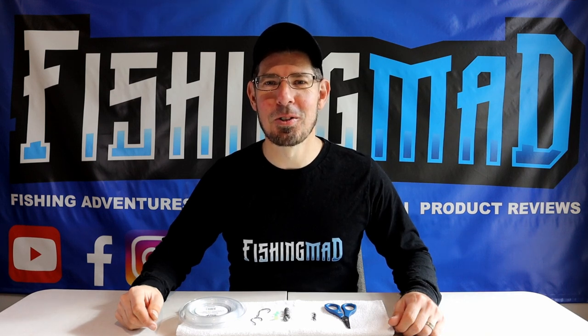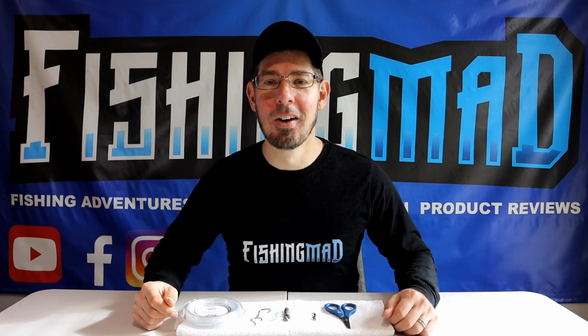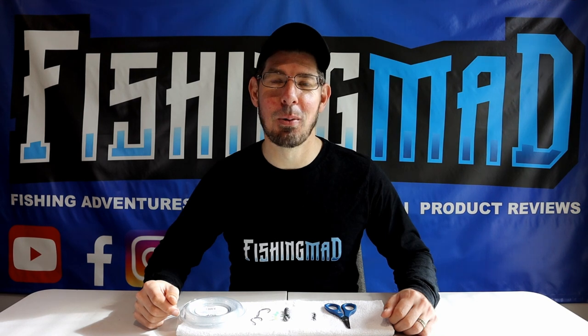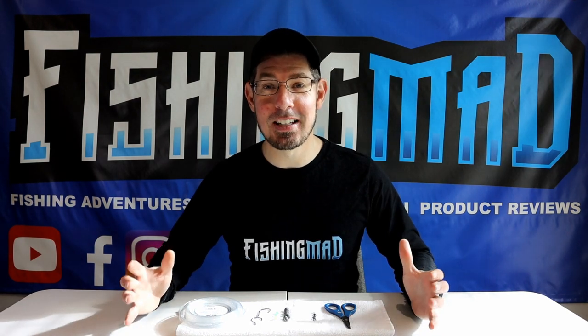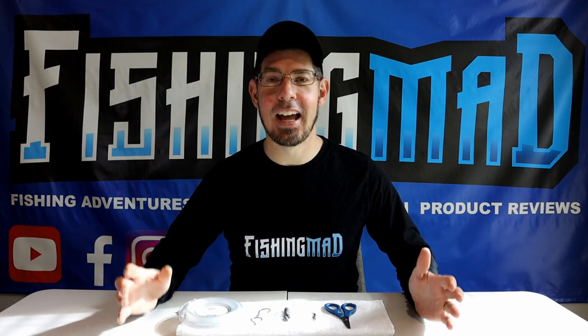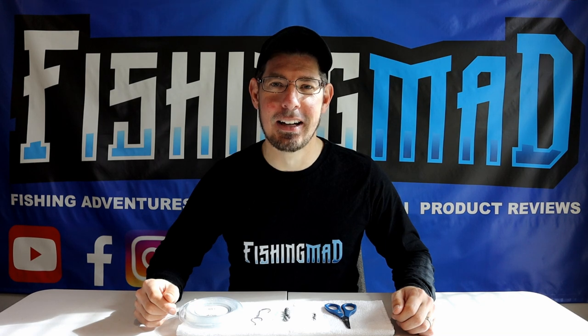G'day everyone, it's Alan here from Fishing Mad. In this video I'm going to walk you through a step-by-step tutorial on how to create a snapper rig, which is perfect when fishing in Port Phillip Bay. The good news is it's very simple, very easy to learn, very low cost, and very effective when you're out there targeting snapper.